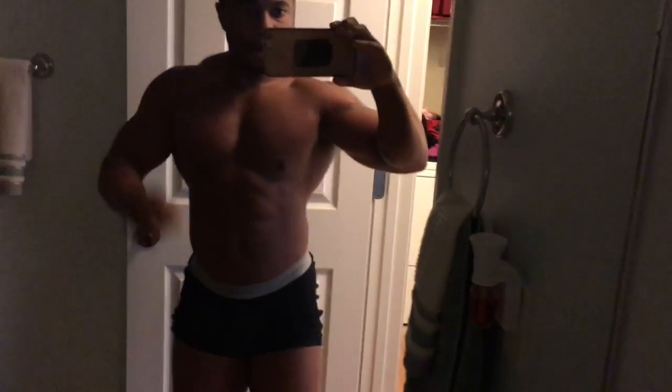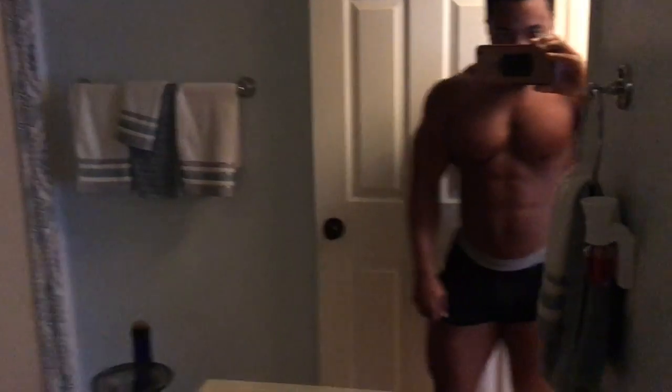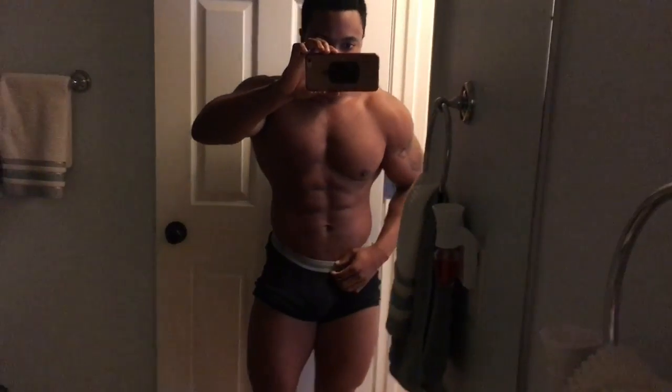There's a cricket chirping in the background — I have tarantulas and I've been feeding them crickets, so that's what that is. I was desperately trying to find some lighting where you could actually see. But yeah, man, I'm coming down fine. Right now I'm coming down a little fast, so I've tried to purposely up my carbs a little bit to stay full and not lose so quick. I'm a few percent sharper than what you see here.